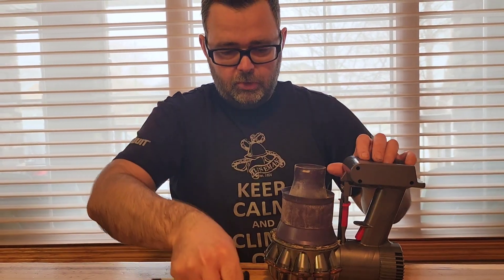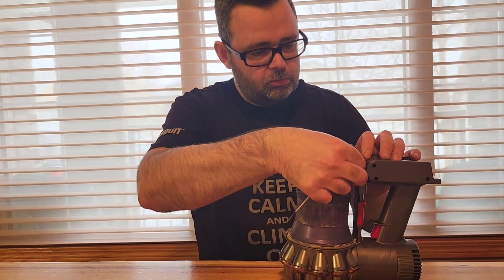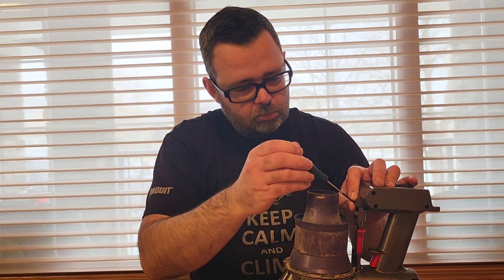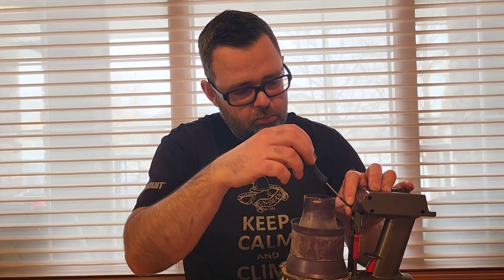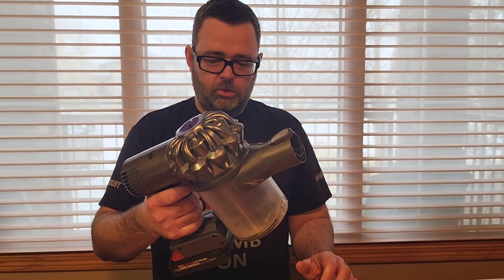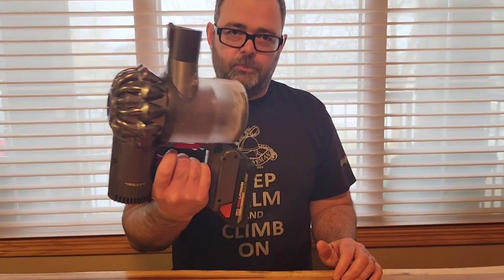There's one more screw up in front. Then just take our M18 battery, slide it in — and it works!